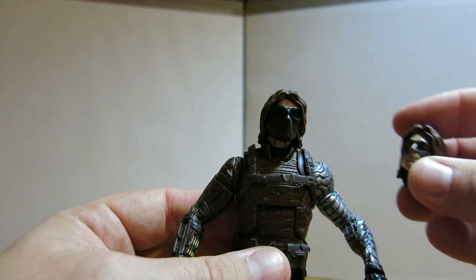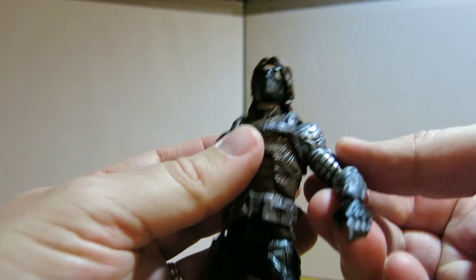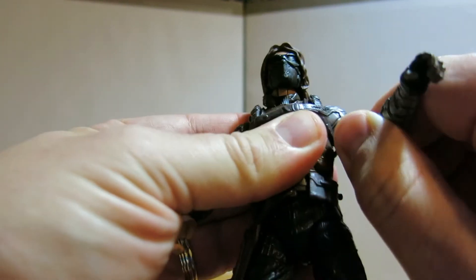A neat thing about this one - he actually comes with a second head that you can pop off and swap out with no mask, which is kind of neat. It's a fairly typical Marvel Legends figure with a fair amount of joint movement.